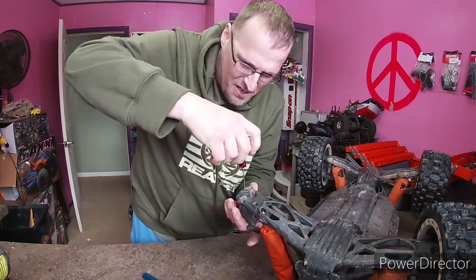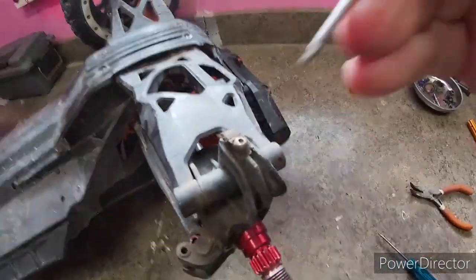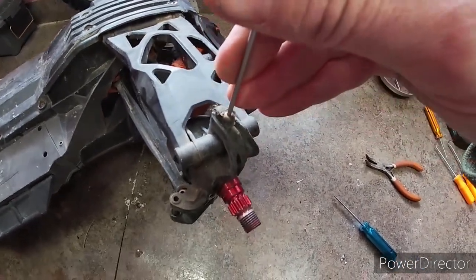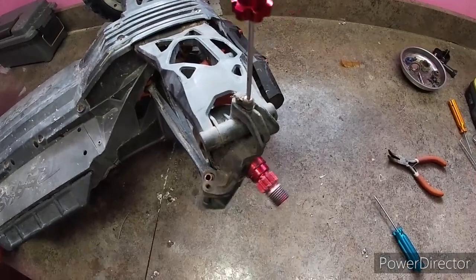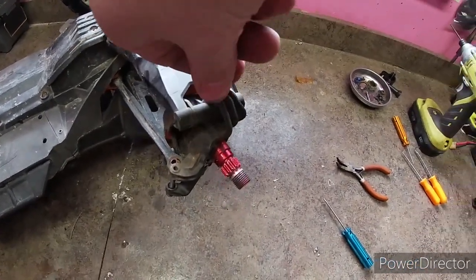There we go! I dug it out with my pick and then I just put that on there and pushed down real hard, kind of went back and forth — you probably heard it click on the camera. It should back right on out.